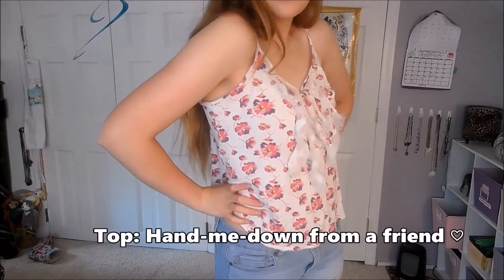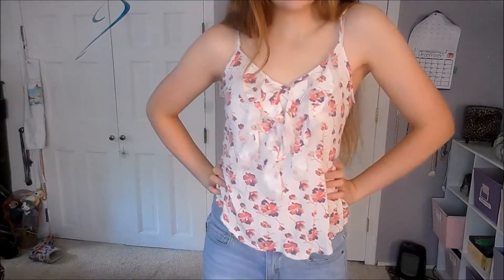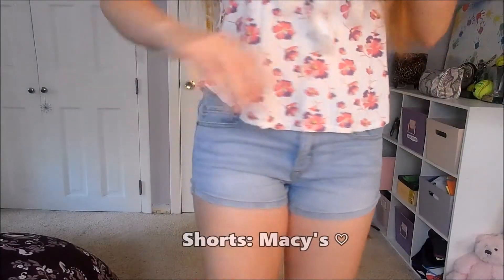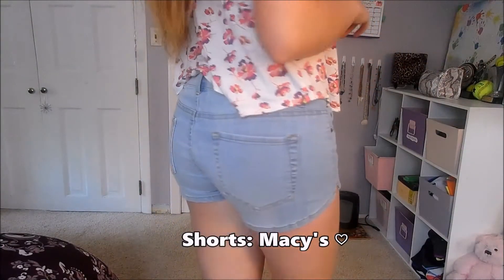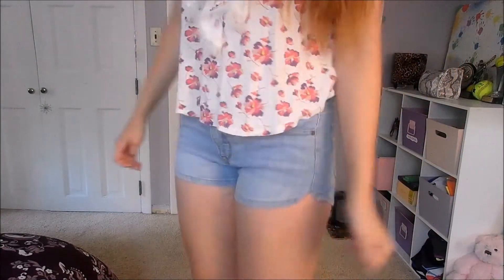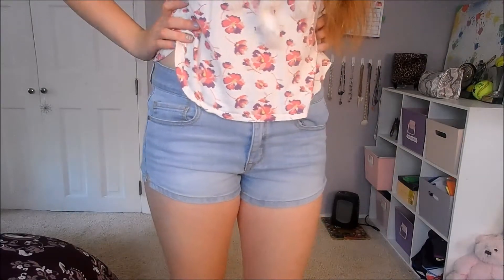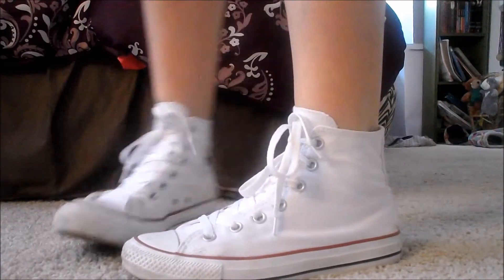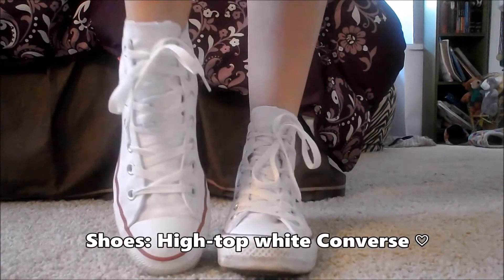And now on to the outfit. No pajamas — magic into a new outfit! I got this top from a friend, it's just a hand-me-down. My shorts are from Macy's, and my shoes are just normal high top white Converse. I absolutely love them.